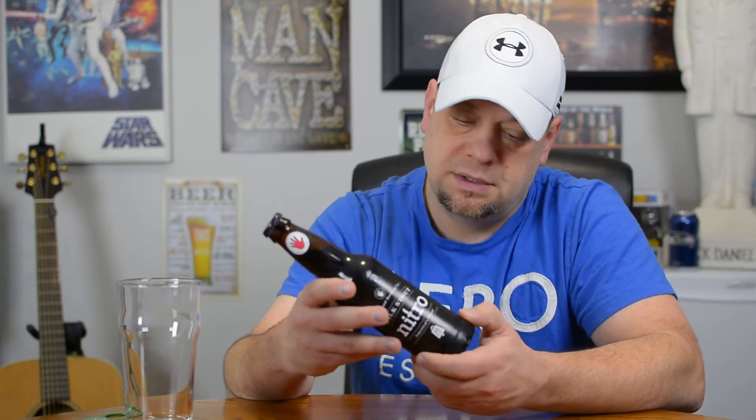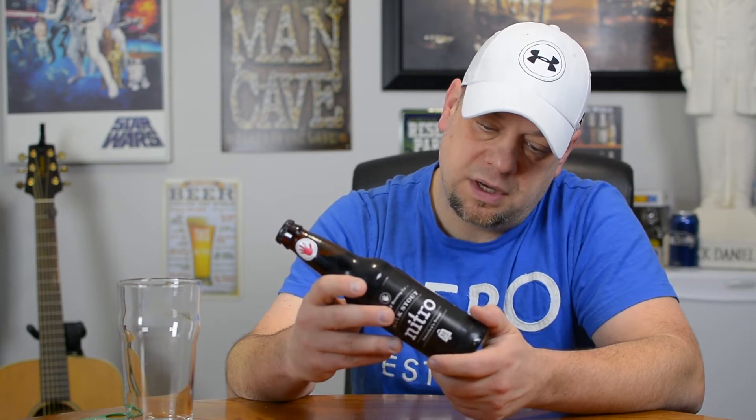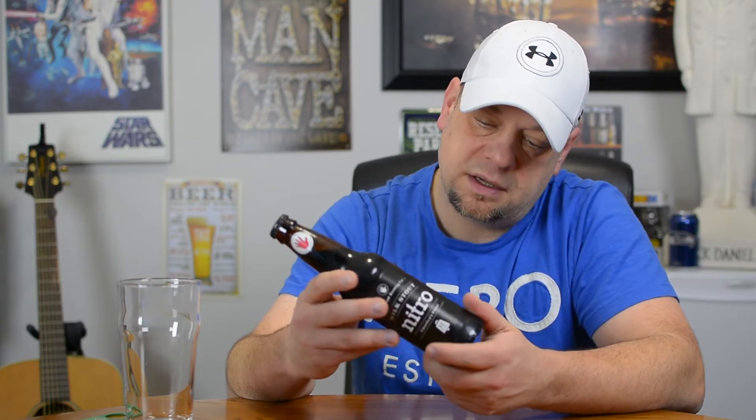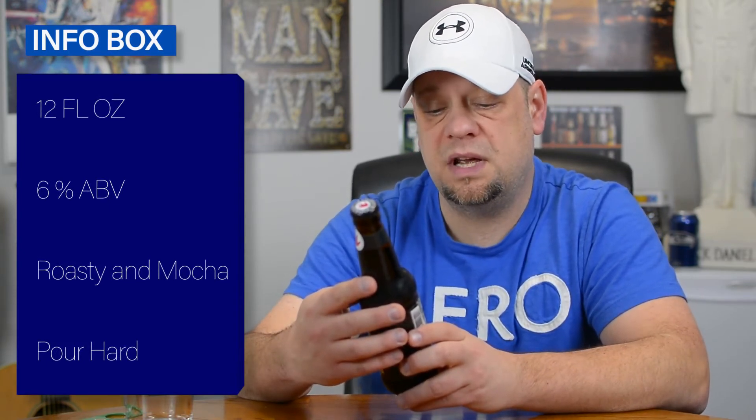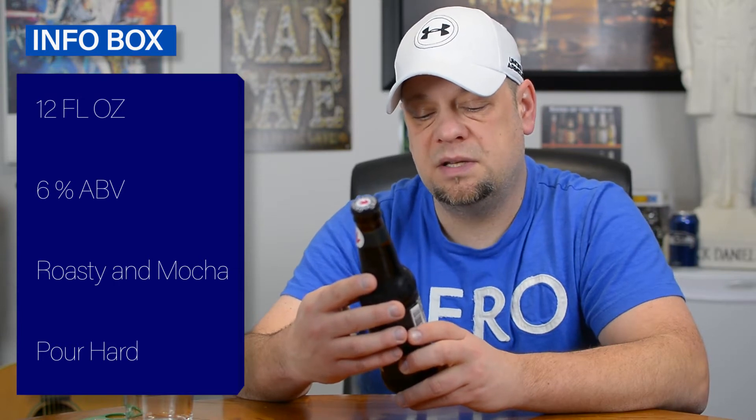From Left Hand Brewing Company out of Longmont, Colorado, USA, we are drinking the Milk Stout Nitro. Apparently it's America's Stout. We've got a 12 fluid ounce bottle, 6% alcohol by volume. It's super smooth with roastiness and mocha notes. It says pour hard — like we're curling. Go visit them at lefthandbrewing.com.